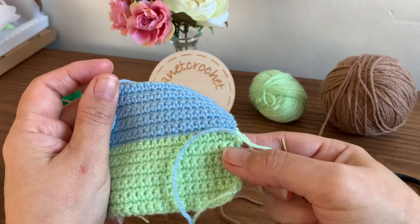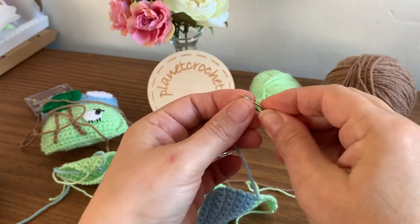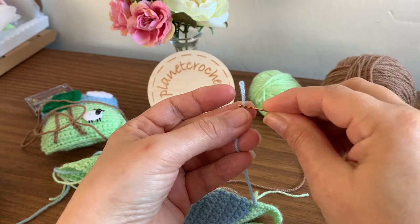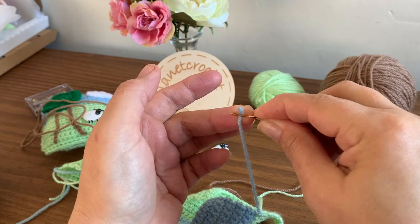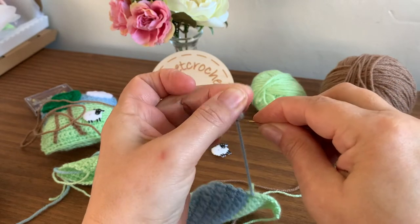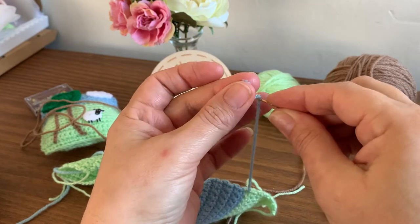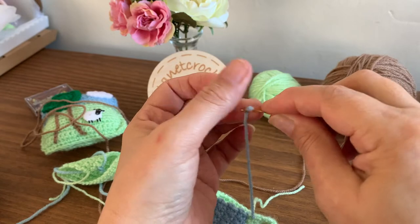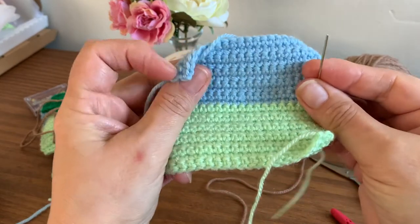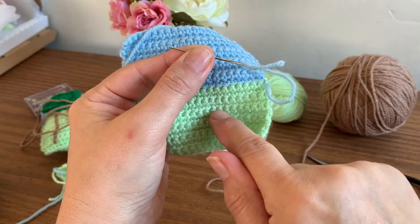Right, just sew your tails in. Thread your needle — and here's the tip: put your needle on your yarn tail, fold it over and pinch it. Because sometimes threading can take a while. I watched a lady on YouTube years ago and she showed this method, and I generally do it that way now. So this is the back side of the work — there's the beginning tail, and it's on the right so we know this is the back of the work.